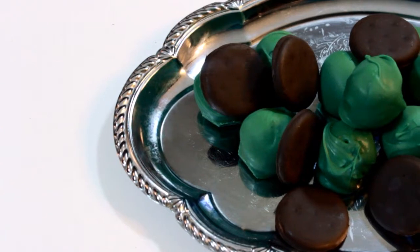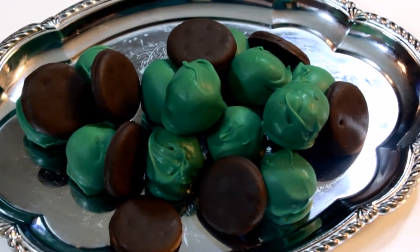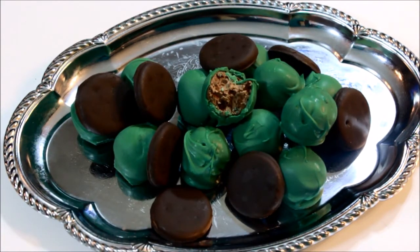Alrighty, that's pretty much it. To serve this, I just added a couple of Thin Mints I had laying around and put it on a dish. I really hope that you all enjoyed this video — please give it a thumbs up if you did, comment and subscribe to my channel for more videos like this. See you next time.